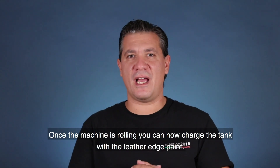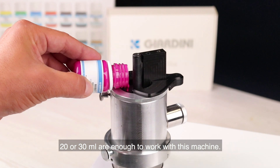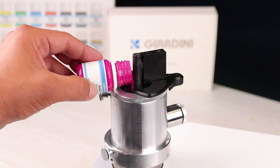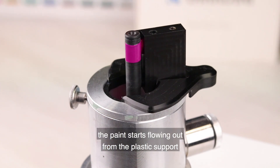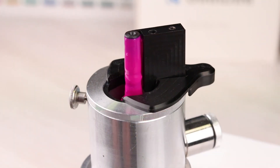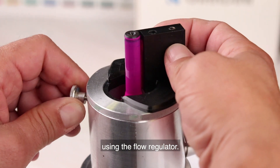Once the machine is rolling, you can now charge the tank with the leather edge paint. Simply drop a small amount of paint into the tank — 20 or 30 ml are enough to work with this machine. After a few moments the paint starts flowing out from the plastic support and it will cover the roller. Now you can adjust the quantity of paint using the flow regulator.